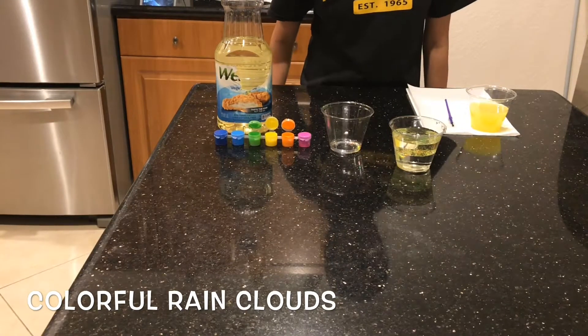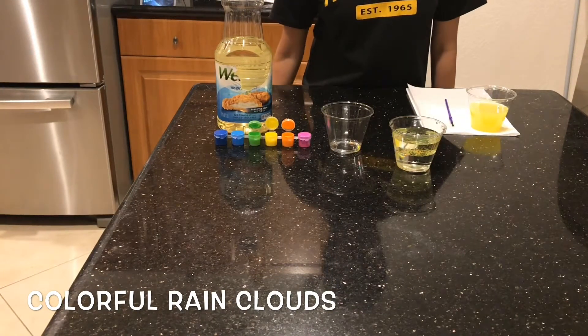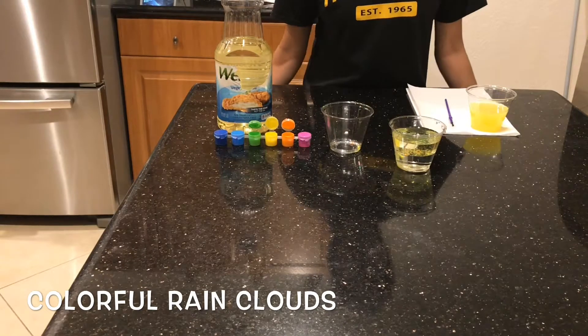It kind of forms this layer — a marbled layer at the top — which is where the oil and water don't mix, and the colors fall through.